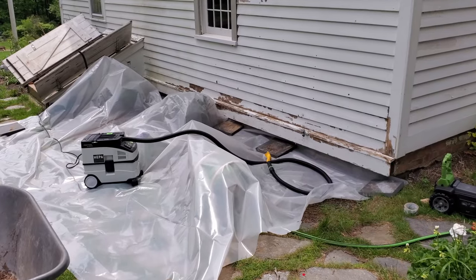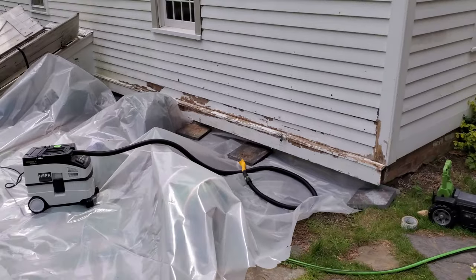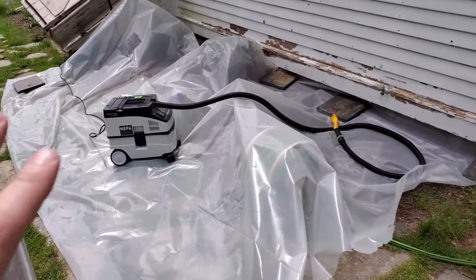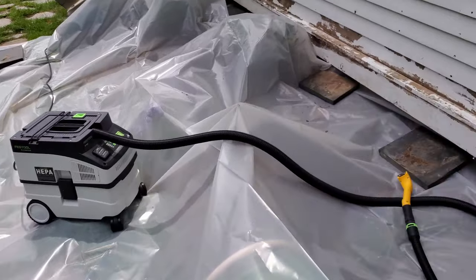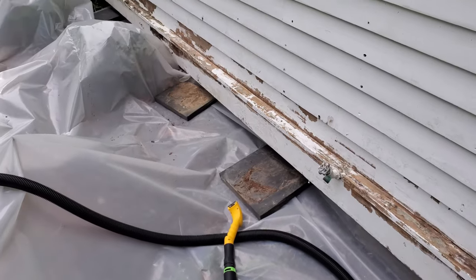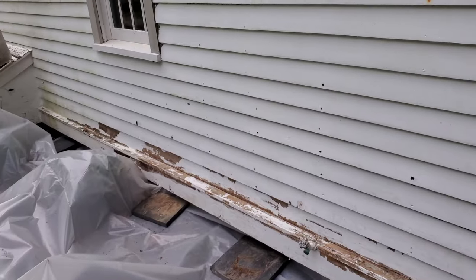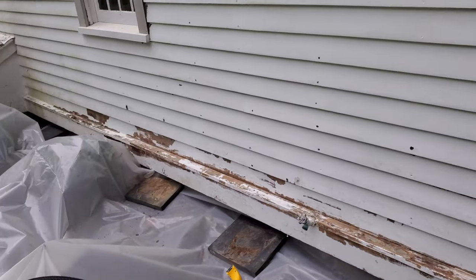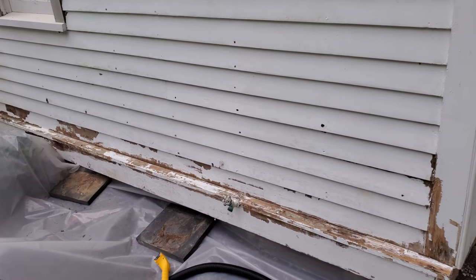All right, set up to scrape paint off the house. There are some layers of lead paint under here, so I've got plastic on the ground. We're using a HEPA vacuum attached to a Pro Scraper tool. This first pass I'm just scraping basically what's loose, and you can see I've already started on the bottom edge here. Most of that I pulled off by hand - it just comes off in big sheets.